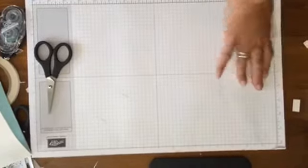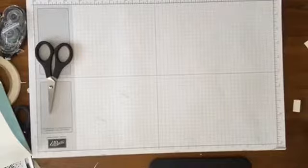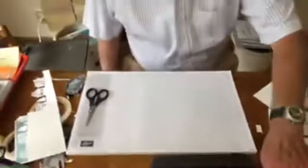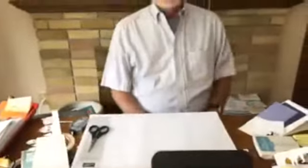And it is Tim's turn! I said, 'How about kind of doing something like this?' And he goes, 'Oh sure.' He says, 'Do I just cut it and just design it while I'm on live?' And I said, 'Yeah, why not?'